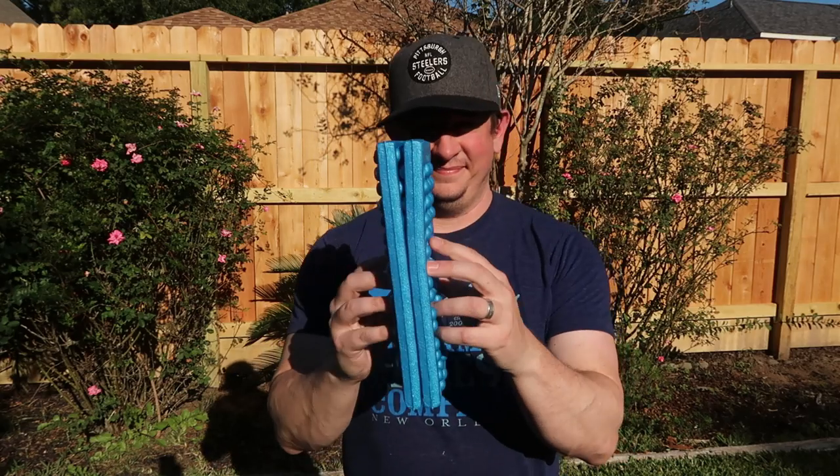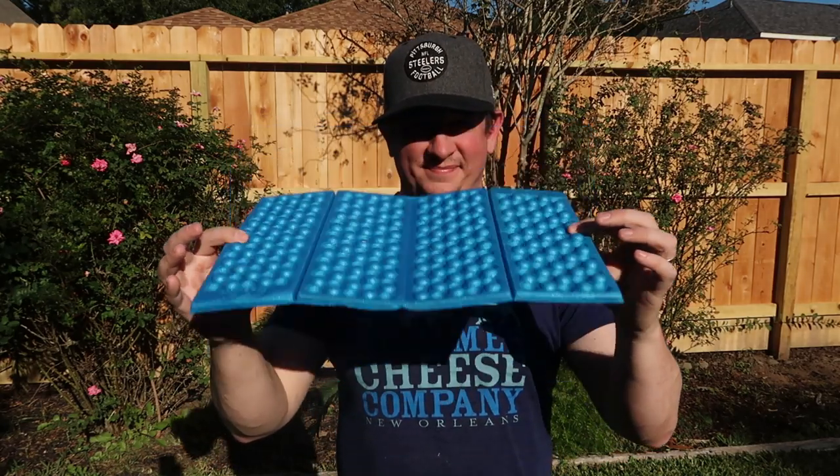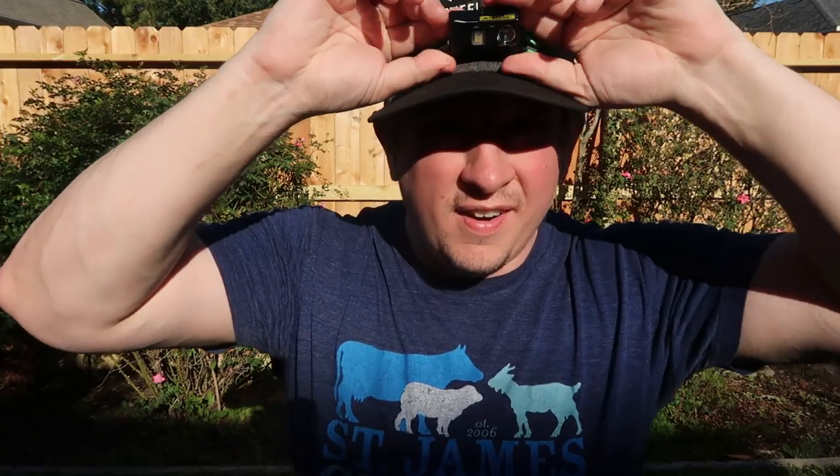I've also got a 1-ounce Z-Packs sit pad — this is my seat. I don't plan to do a lot of sitting, only during rests or lunch. Once we get to camp we'll most likely turn in to sleep pretty early. My headlamp is a Nitecore NU25, a very popular headlamp amongst backpackers. It has a nylon cord strap, it's super light, works pretty well, and it's rechargeable — no batteries needed, just plug it into your charger.